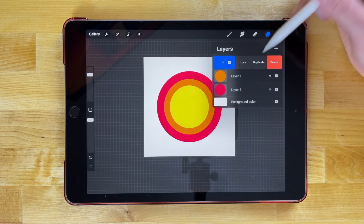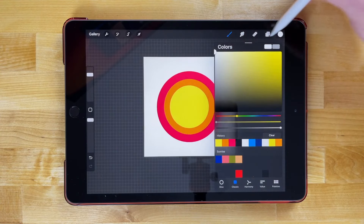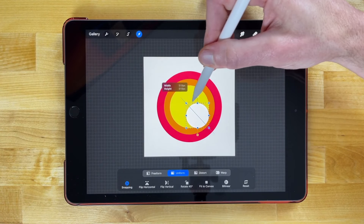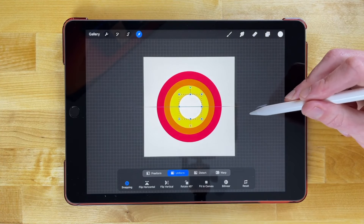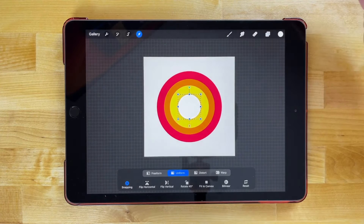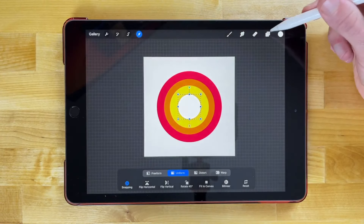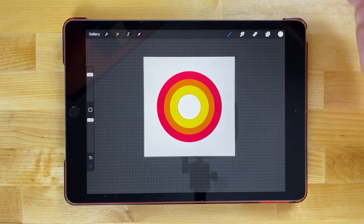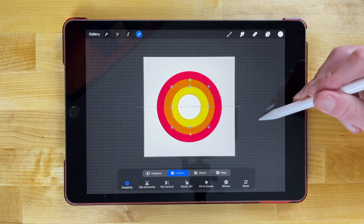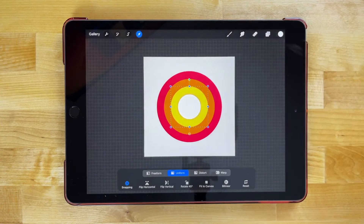Let's swipe to the left, duplicate, and finally we'll make this one white. This one's going to be the Sun, directly in the center and the smallest of the circles. Make this even smaller, move it to the center, and snap it. Then go back through the other circles to make sure they're sized accordingly — for example, the yellow circle could be a little smaller. The idea is to have roughly equal spacing between each of these rings.